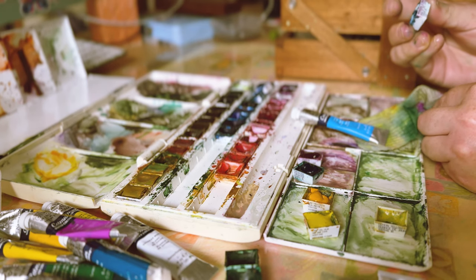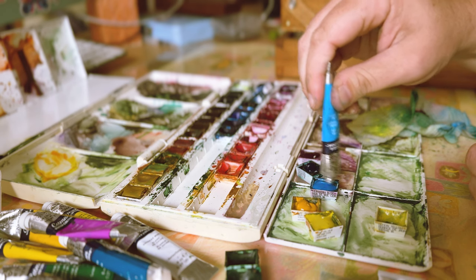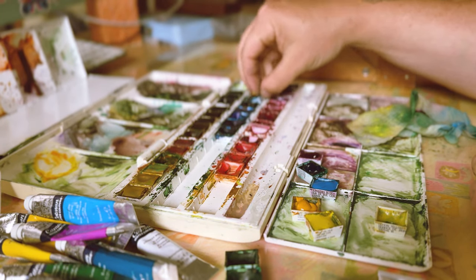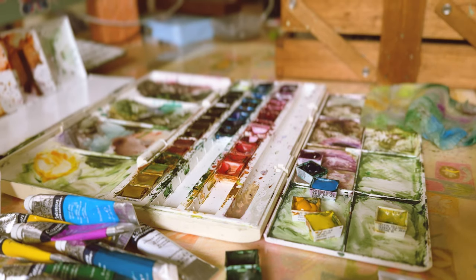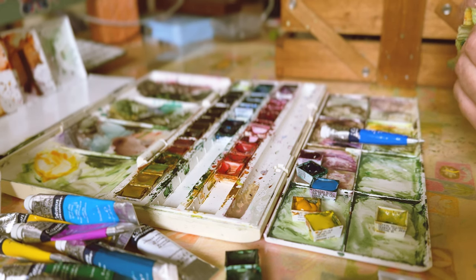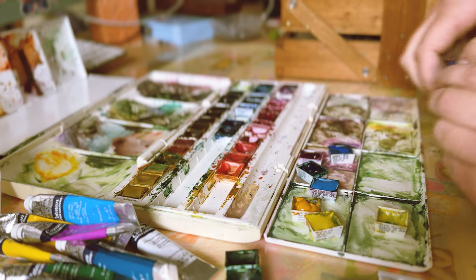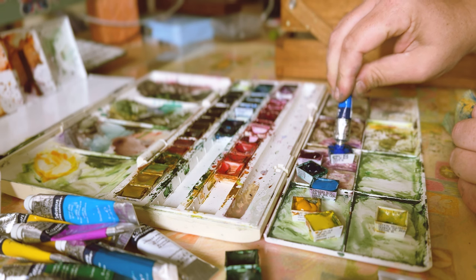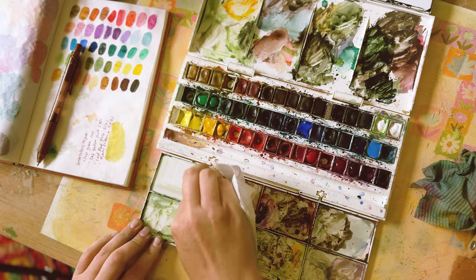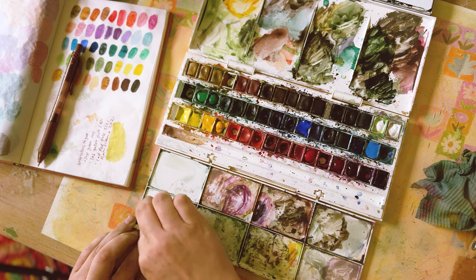I'm excited for this art retreat because it's going to be with a group of humans — just a small group, about six of us. It's the first time Tali has ever hosted this retreat, so it's all going to be playful. She's set up little activities and different locations for us to explore and paint, and we can workshop with each other, talk about our processes, and teach each other. I'm really looking forward to connecting with people and hopefully making some special friendships.